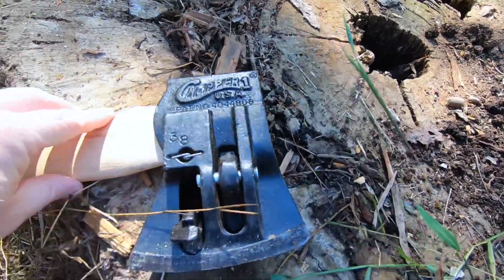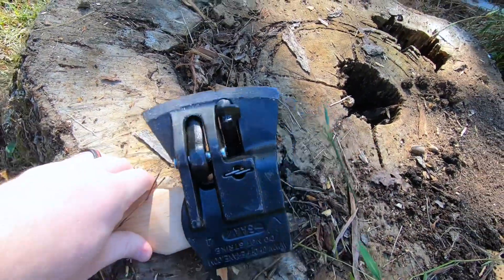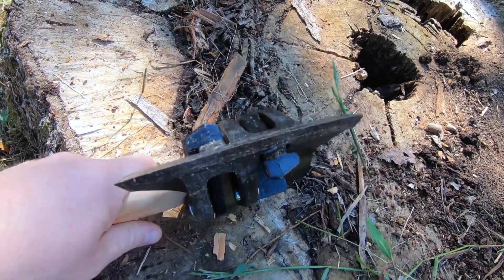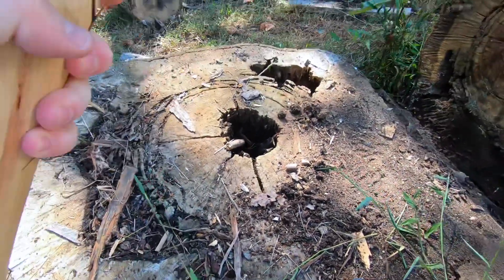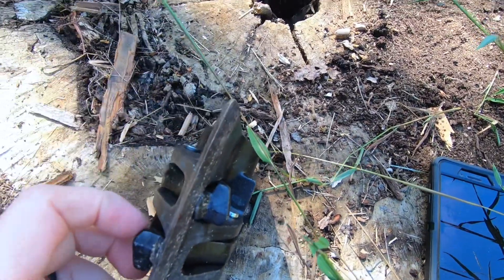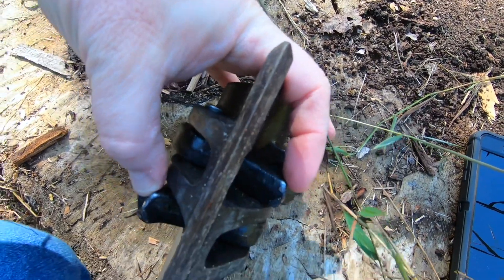If you look here on the side, you'll see these spring-loaded teeth. There's a dead-on look at it. So when you hit a piece of wood with this — hold it here so you can see it — when the blade part hits the wood and sinks in, these teeth hit the wood and blow out.